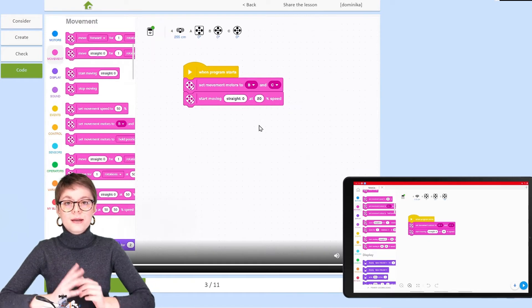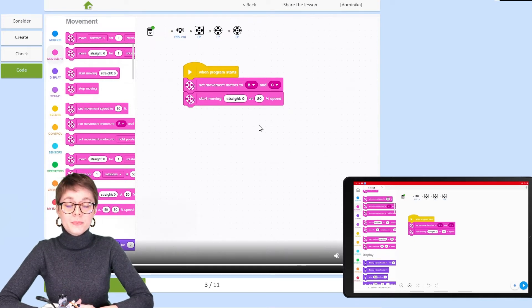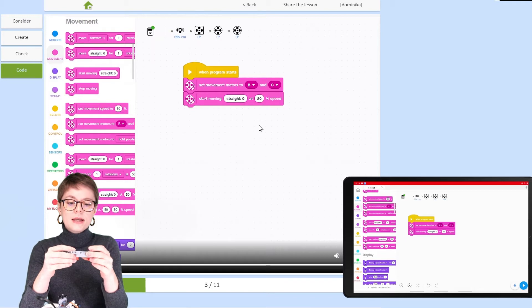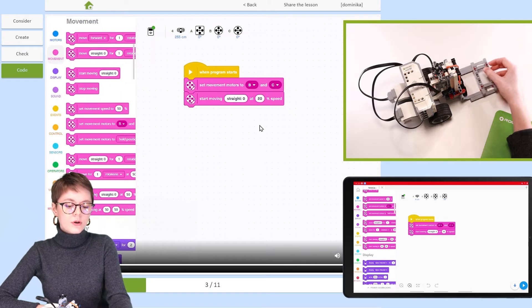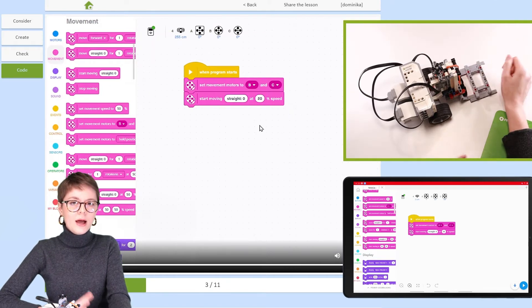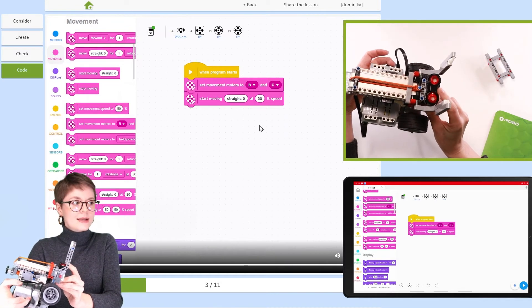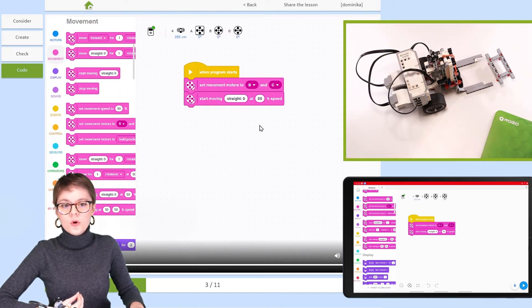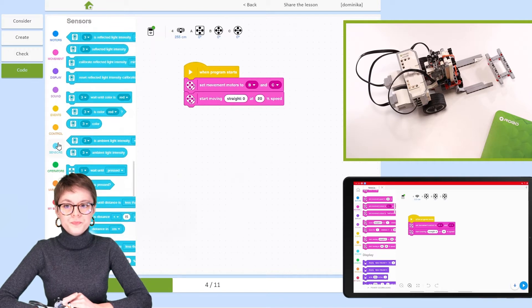If we were to leave the program as is, the forklift would just keep going forward without stopping. But there's a task to complete, so at some point it should stop — when the pallet is right in front of it, right on the forks. We can use the distance sensor to detect the correct moment to execute the next action in the program, so now we need to create a condition.